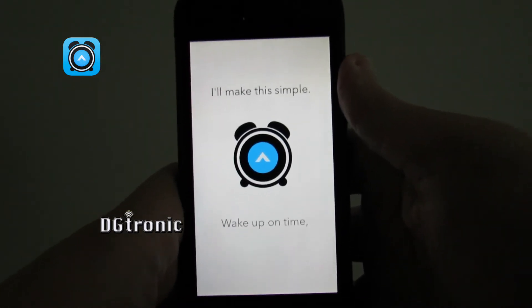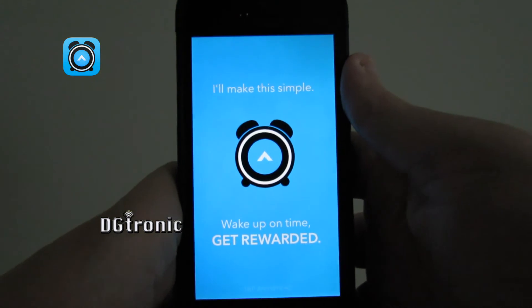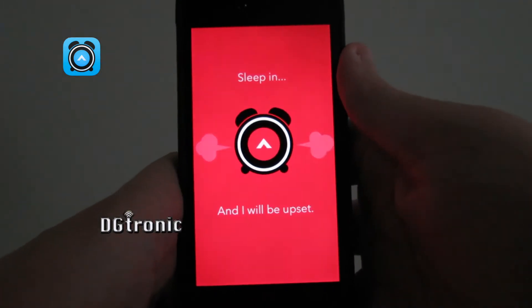The app lays out its rules: 'I'll make this simple. Wake up on time — get rewarded. Remain in bed, and I will be upset.'